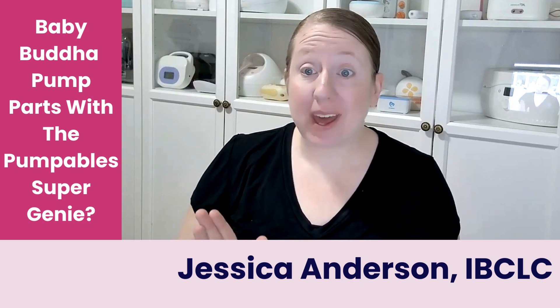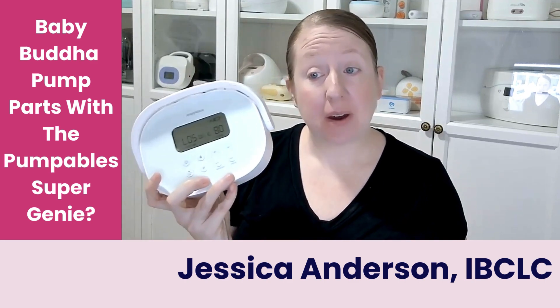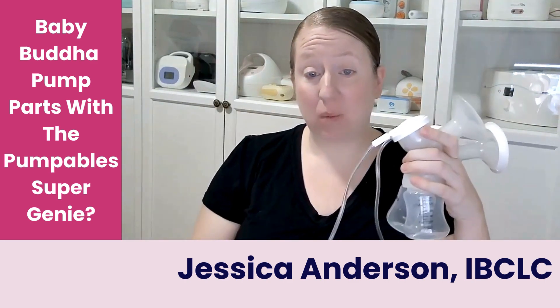Hey guys, Jessica here. So we had a great question in the baby Buddha Facebook group this morning. A mom asked: can you pair the Pumpable Super Genie with the Baby Buddha flanges? Is that a compatible hack?